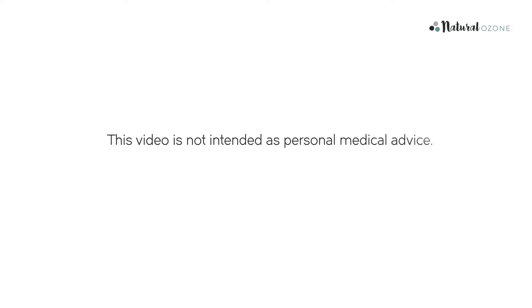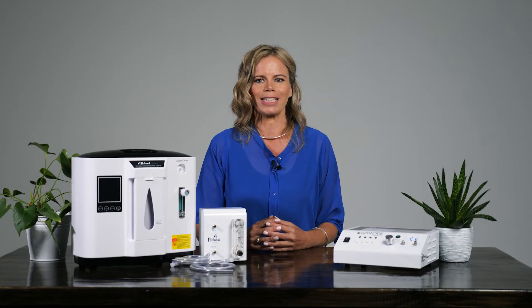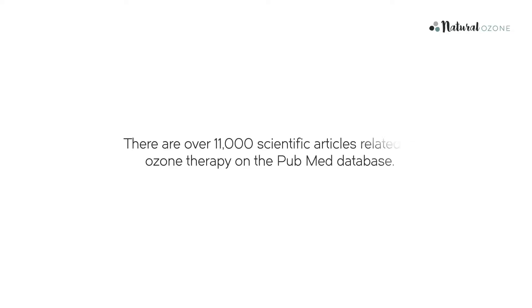Please note, this video is not intended as personal medical advice. For all medical issues, please consult your health professional. Ozone therapy does have a firm scientific basis. In fact, there are over 11,000 scientific articles published on the PubMed database.